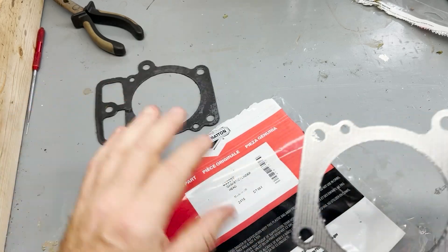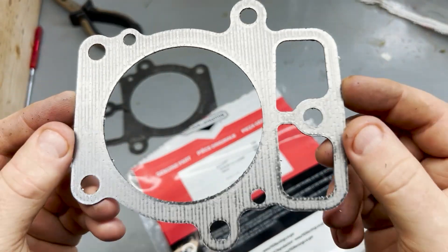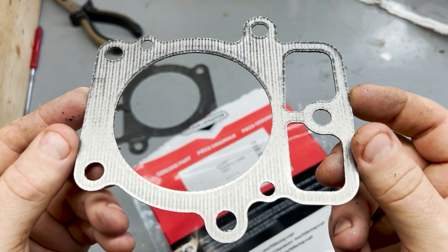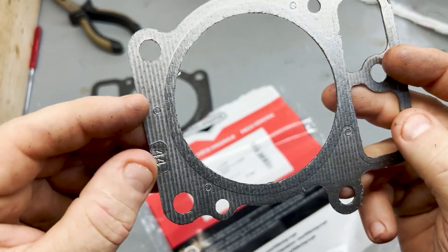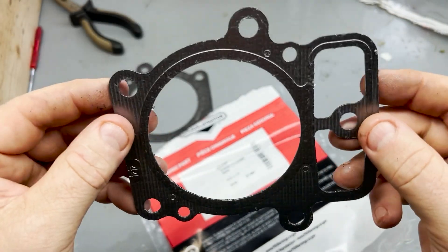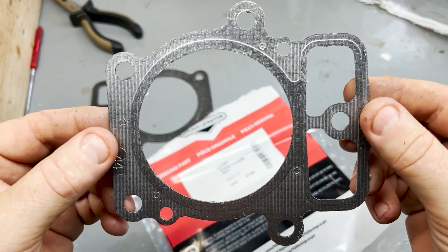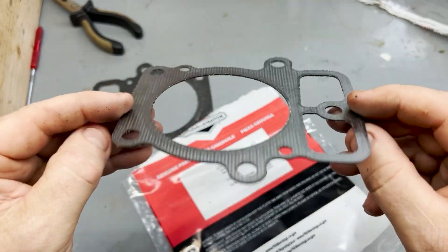Here's the replacement — it's an original Briggs and Stratton, I got it from the dealer. I forget exactly what it cost — $35 Canadian, something like that. It does look like there are differences but maybe you wouldn't be able to see them with the naked eye. They're the same punching though and they're going to fit. So we'll put it back on, torque it properly, and give it a shot.